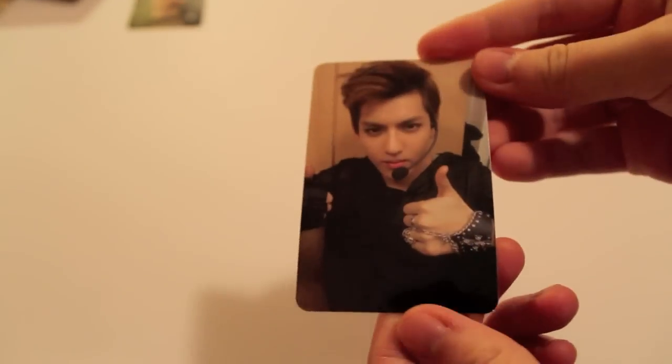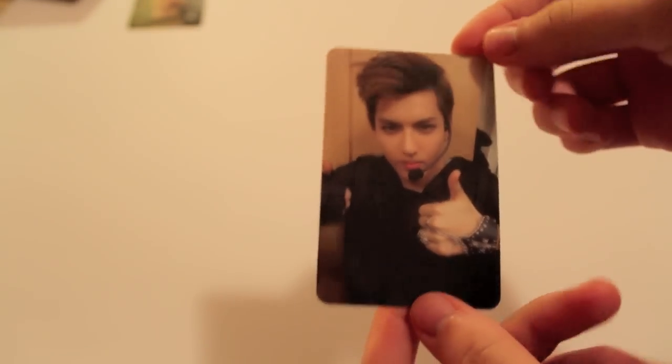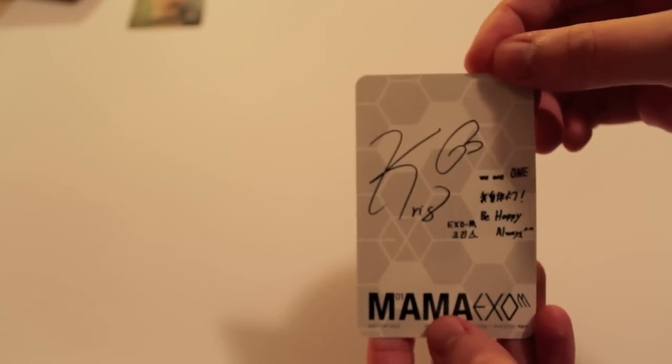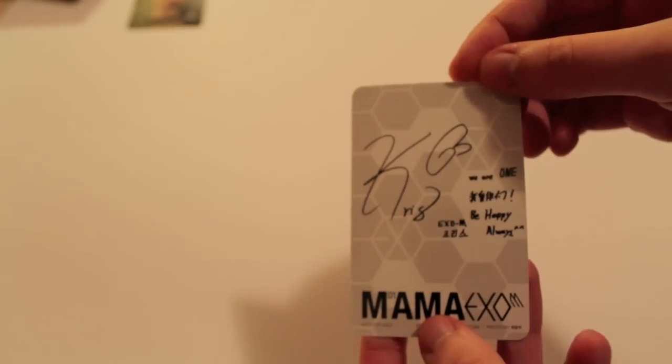For this one I got Kris. Thumbs up there — and a very curly signature. It says 'we are one, be happy always.' So there's a little bit of English and a little bit of Chinese.